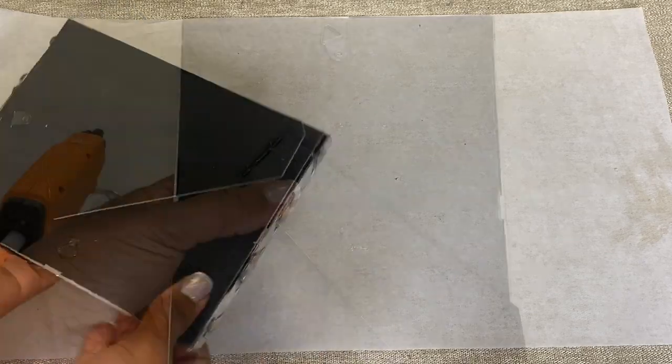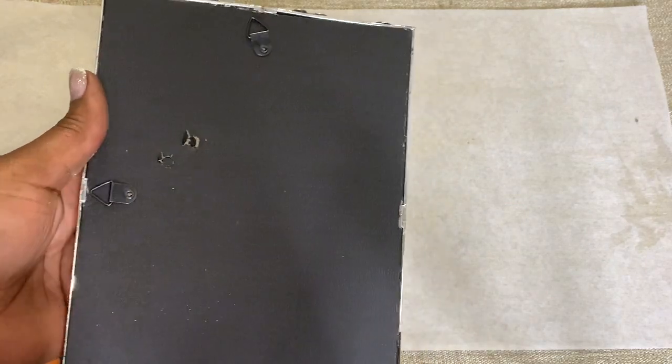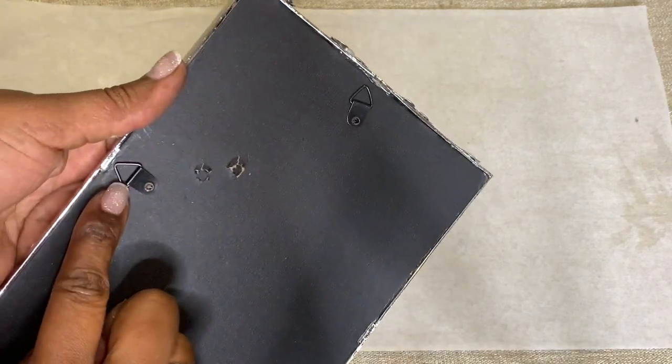I won't use the photo frame stand so I simply removed it. I'm using this side hanging hook to hang my design on the wall instead.